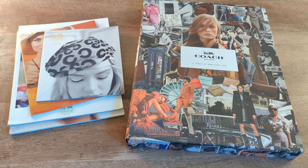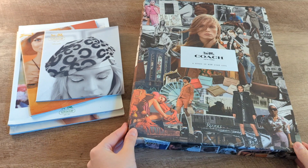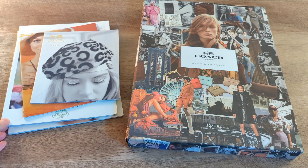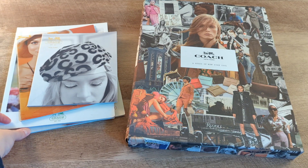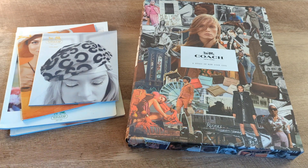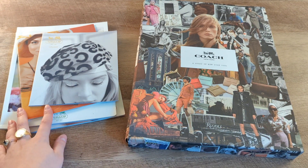Hey YouTube, I'm excited to share this with you today. I just got this book in the mail. This is Coach: A Story of New York Cool. This is a book that you used to only be able to get if an essay gifted it to you, but the Coach outlet ended up putting it up on the website, on the reserves. I did grab it because I'm not sure if this will be something that's available again.